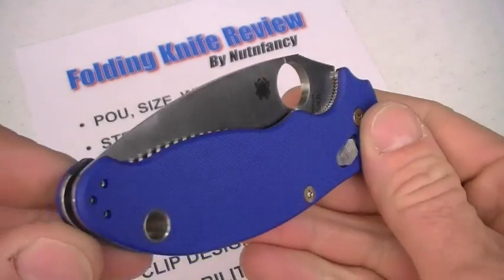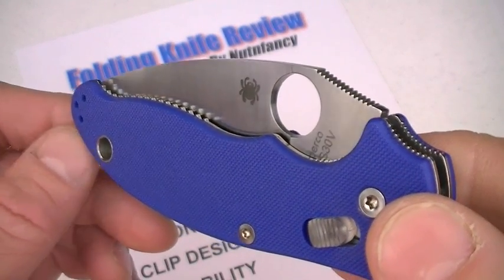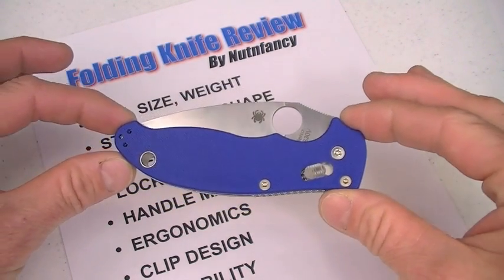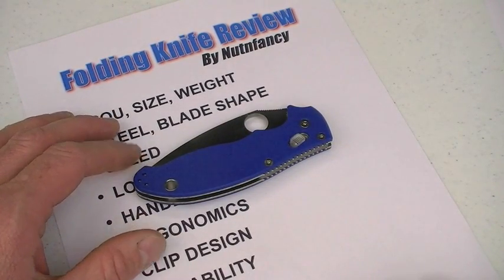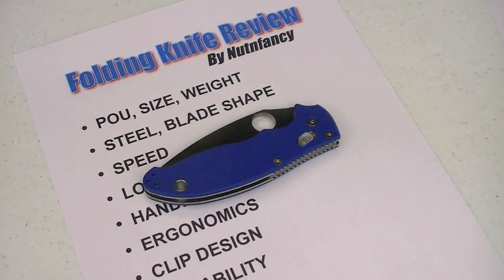Eric, you did a great job on this blade, dude. We're going to end our review by going back to the 2010 SHOT Show — Nut and Fancy with Eric Glesser as he discusses his passion, the Mannix 2. Thanks guys for tuning in. That is a blade review. We're going to end it with Mr. Glesser talking about his creation. See ya.